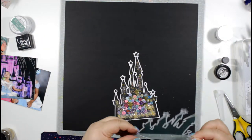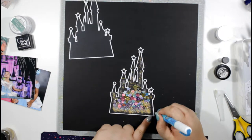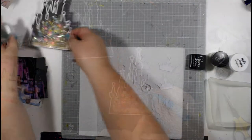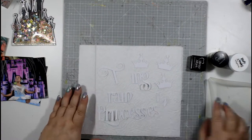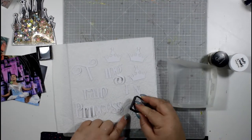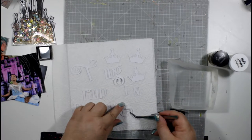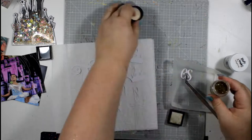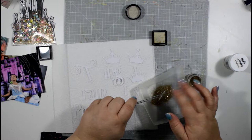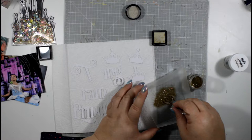Once the shaker is filled, I apply glue all around the edge and stick the two pieces together. Once dry, I've backed it onto a piece of black cardstock so that when I use it on my page and tuck anything behind it, it won't show through — whereas if I'd left it as acetate you'd see anything tucked underneath.